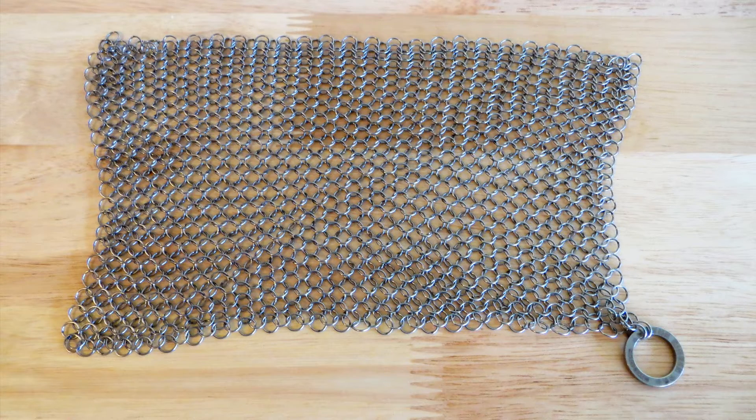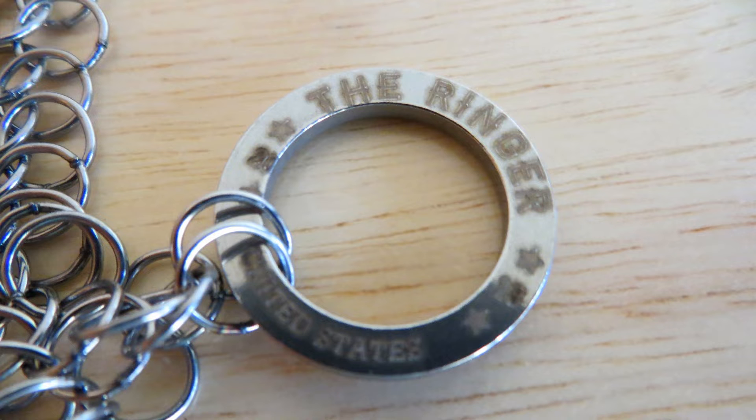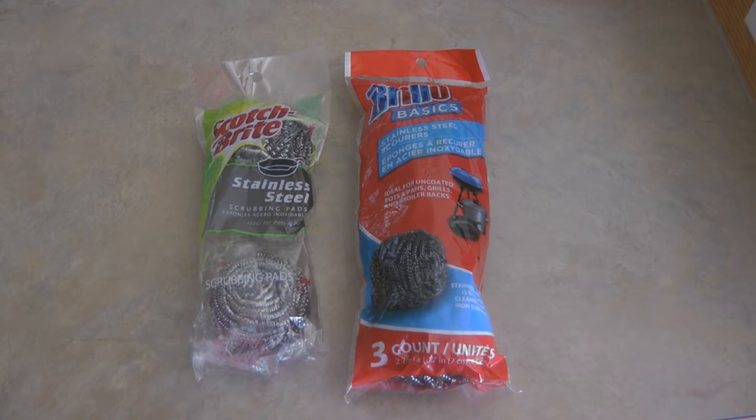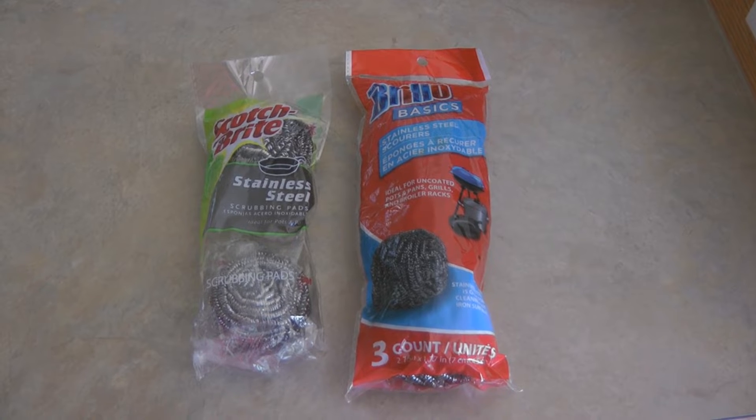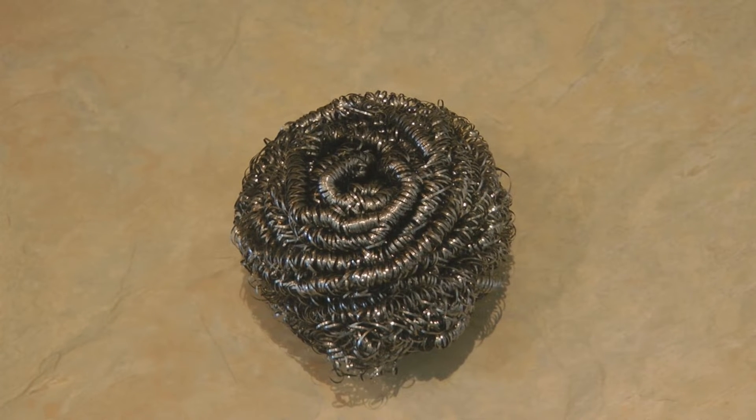How can you clean a cast iron pan easily? You may have seen the ringer — it's a chain mail mesh and it works great. Add some water to your cast iron pan, scrub it around with your chain mail ringer, and that helps remove all of the stuck-on food. But a ringer costs about $18. On a recent trip to the Dollar Tree, I found some stainless steel scrubbing pads — a three-pack by Brillo and a two-pack by Scotch-Brite. They're a nice big fluffy steel pad, almost like a rosette, about three inches across and about an inch thick.